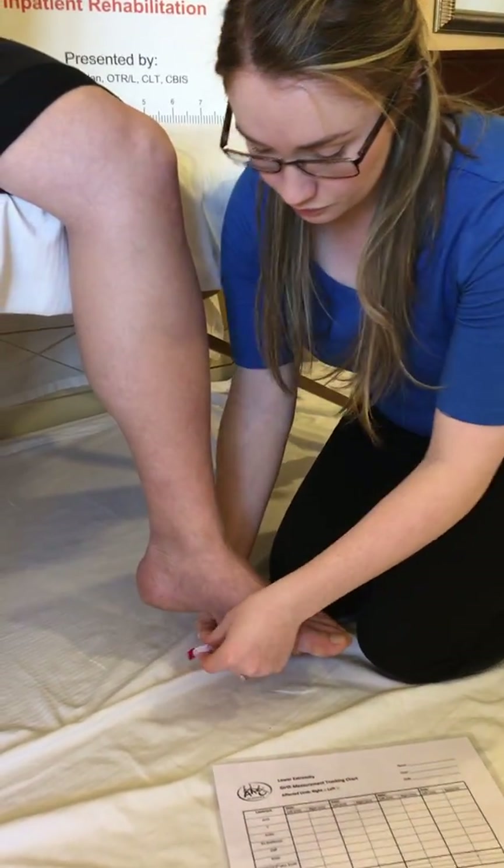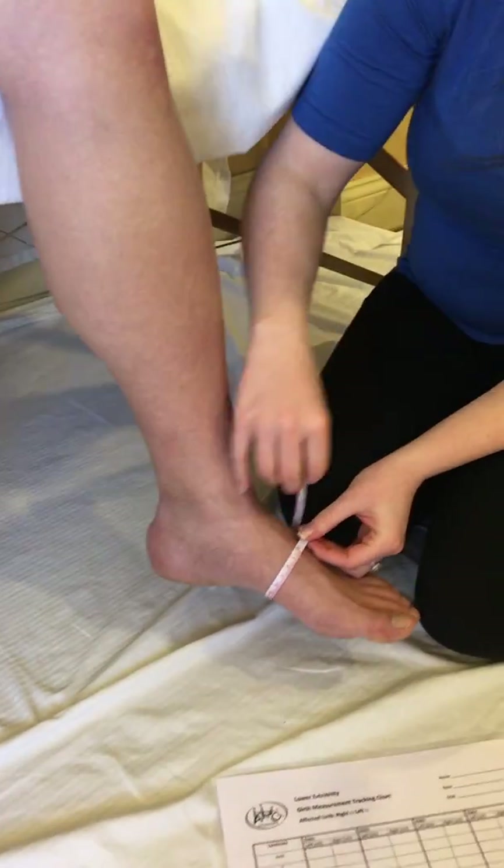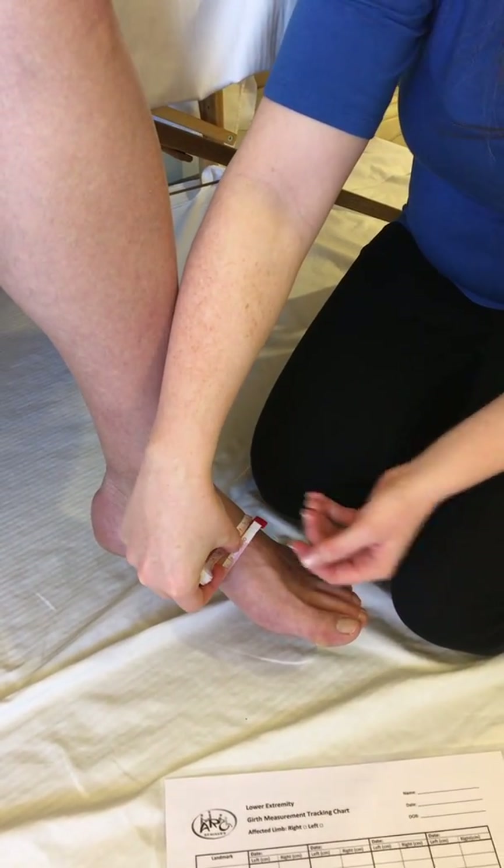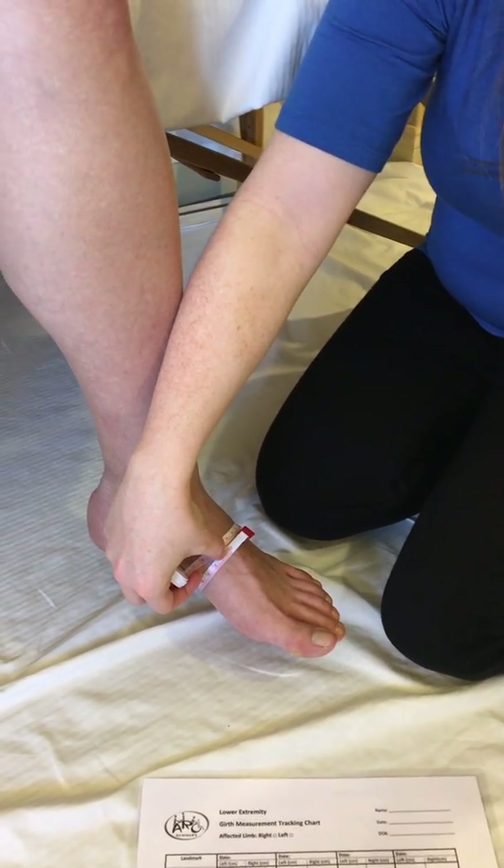Beginning at the arch, you want to take your measuring tape across the top of the foot and measure at the arch like so.